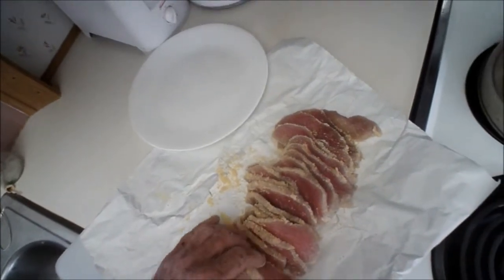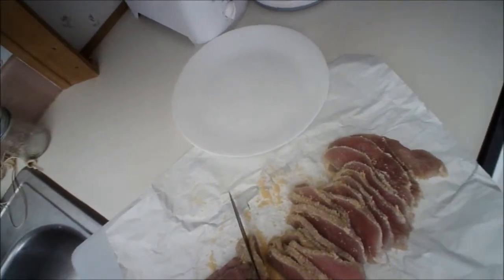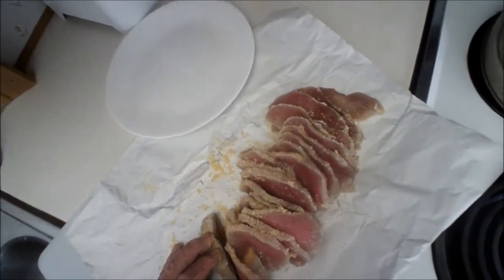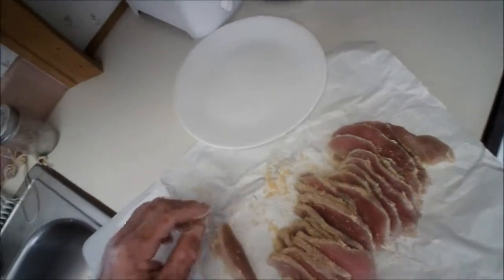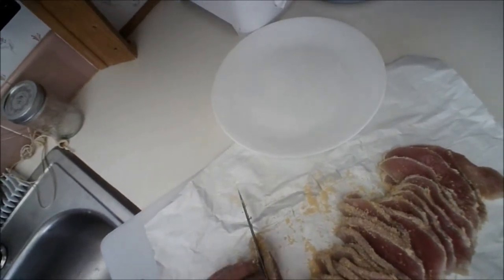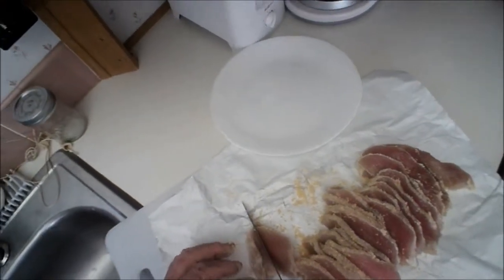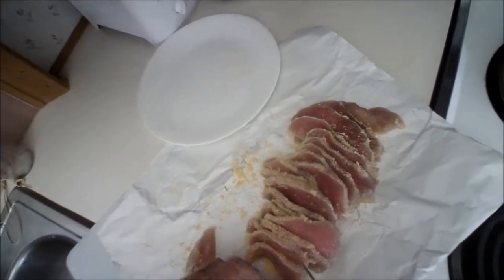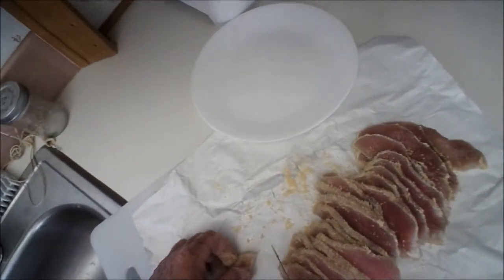When we cook this, we're going to cook it probably about 4 minutes a side, maybe 5 because it's so thick. Watch your fingers. That is basically it.